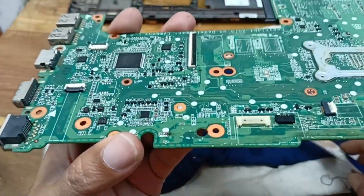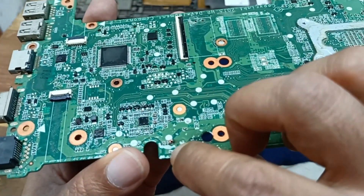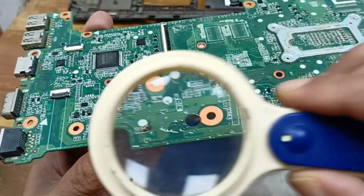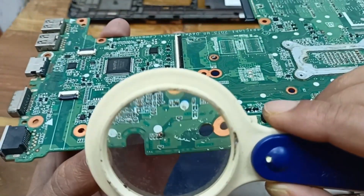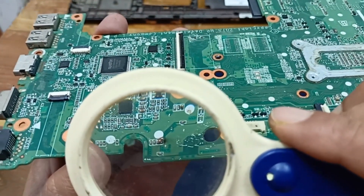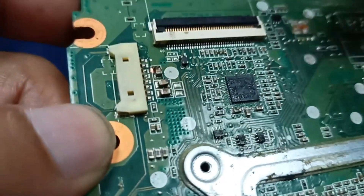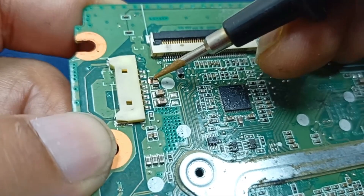Here is some spot also. You can see this area — here is some spot, a little bit of a spot here. Here is also another spot on this cap.